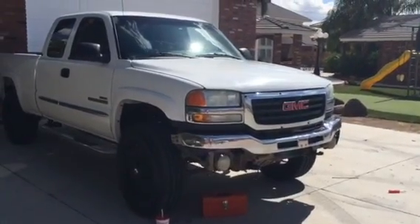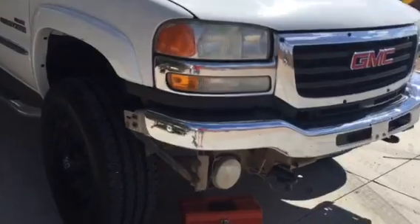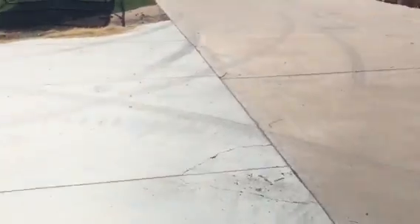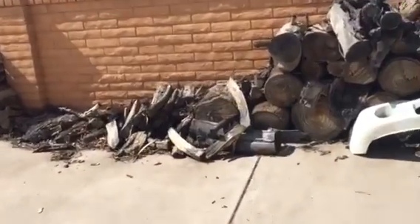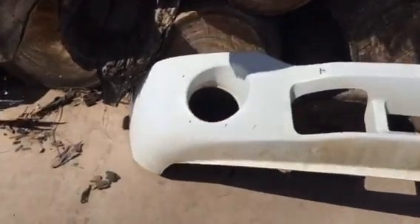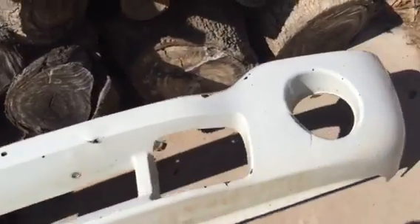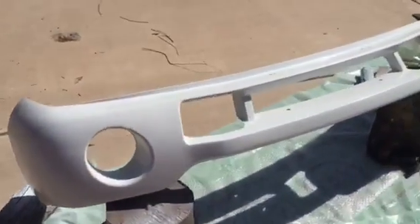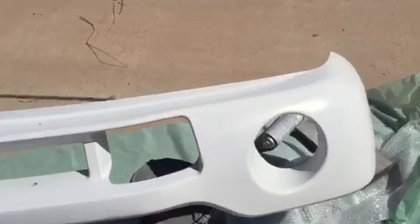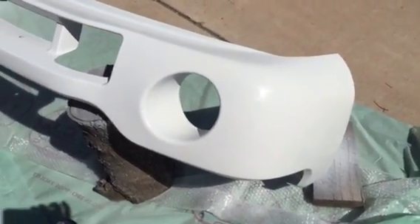We've got a 2003 GMC Sierra Duramax extended cab. What we're doing here is replacing the front bumper because it was a little chewed up from the previous owner, and after about 12 years of being on the truck it had some cracks on it. We went ahead and bought a new one — it's not from GM but it's the exact same bumper.